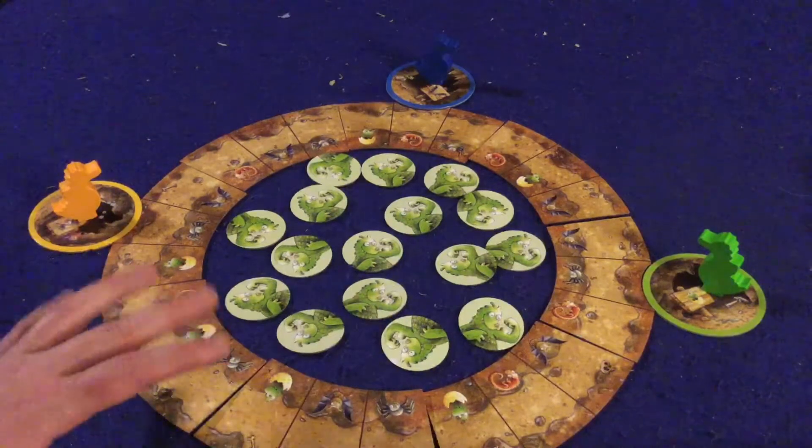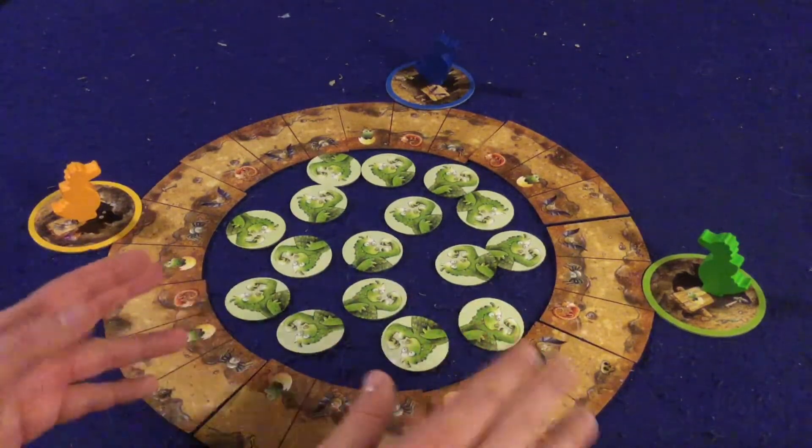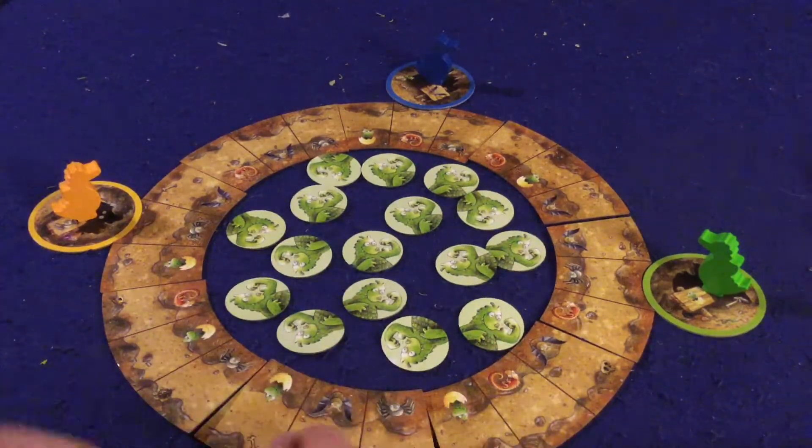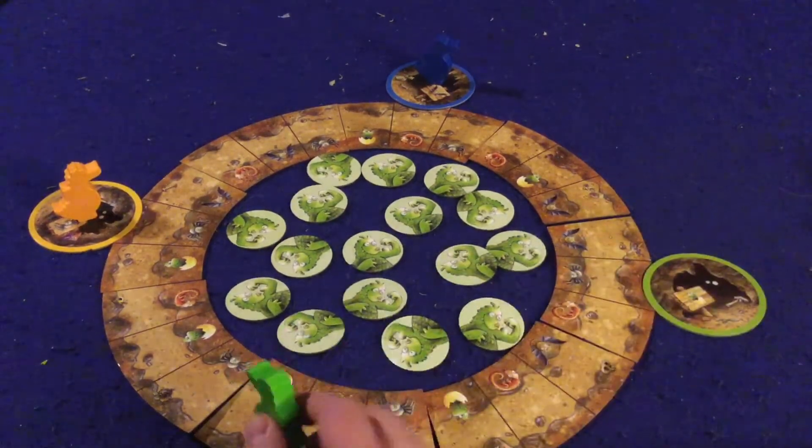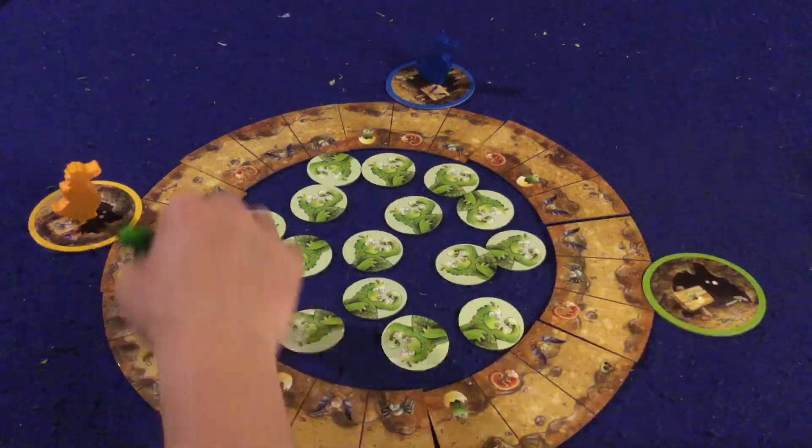I'll talk more about that in pros and cons, but let's talk about gameplay. The gameplay is very simple, easy to learn, and easy to teach. In Fiery Dragons you are a dragon in your cave and you have to walk all the way around this volcano.